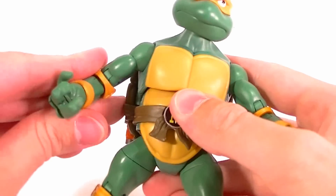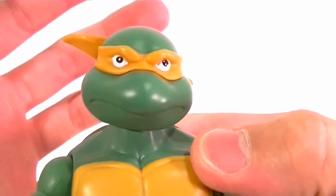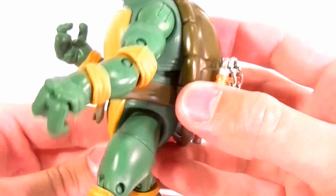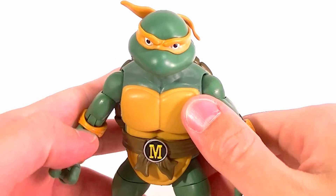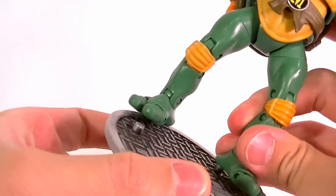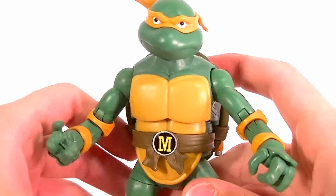Some nice accessories, paint jobs — no problem on mine. The eyes could be a little bit better but that's an easy fix, and everything else looks good. They're all just absolutely great figures and I highly recommend them.